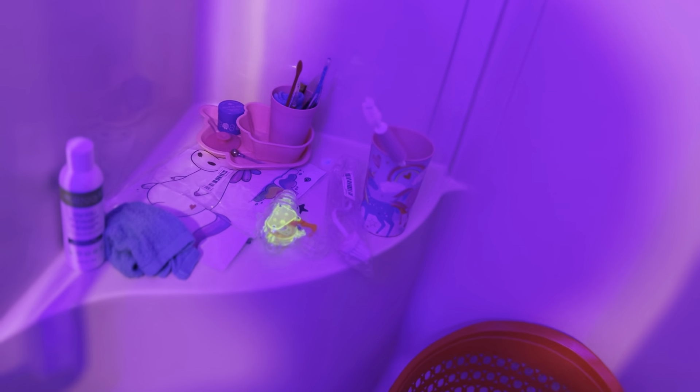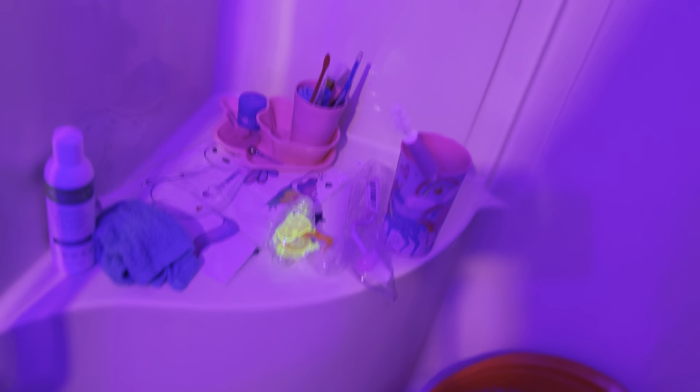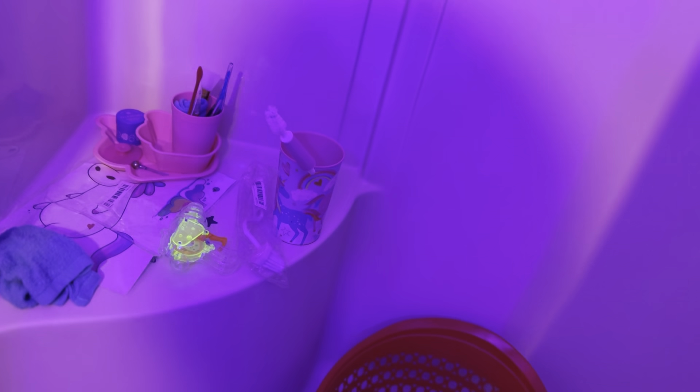I'm not going to show you everything in the bathroom — I'm definitely not going to show me cleaning the toilet or anything like that. I'm just showing you here are things I took off the counter and I'm cleaning it off. It's the same everywhere: every item gets moved, the item gets cleaned off, where the item used to be gets cleaned, and then it gets put back.